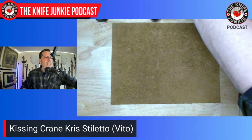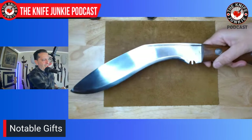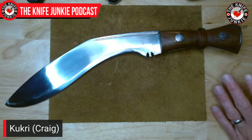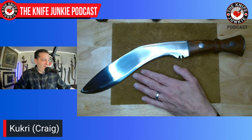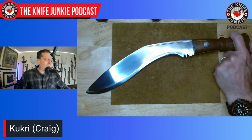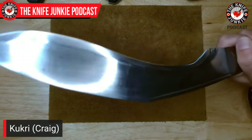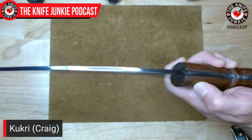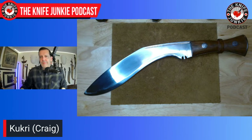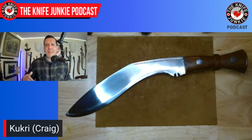Last up: a kukri gifted by Craig Vincent along with the Twist Master trade. It looks like it could be a US Cavalry or Bud K piece, but it has a very nice sharp edge — I've already done some paper cutting with it. Big, thick, and heavy but not too heavy to wield. He sent it with the sheath, which I want to show too.